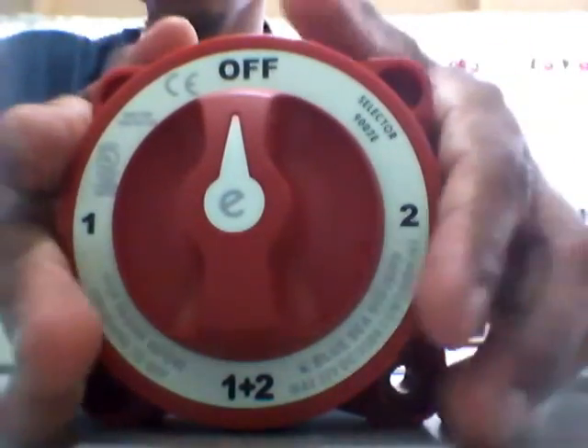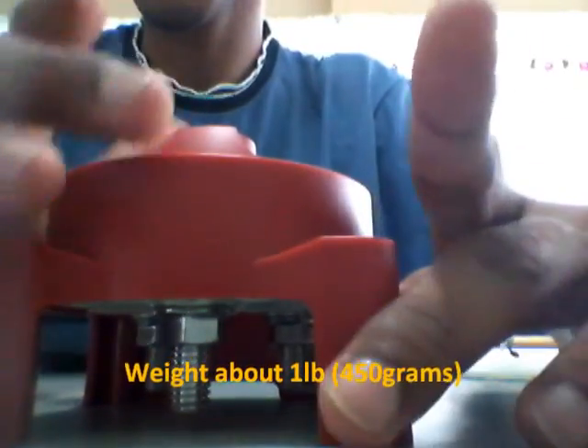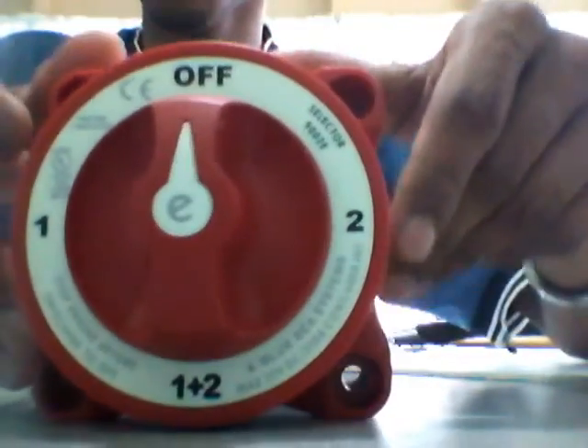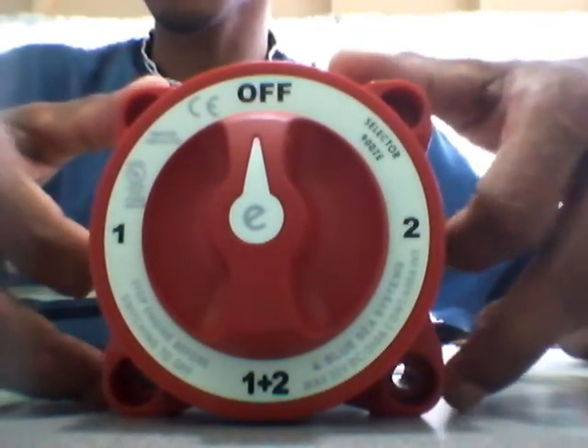It's a nice looking switch. The switch is about four inches square and three inches high, with four mounting holes which are three inches apart.